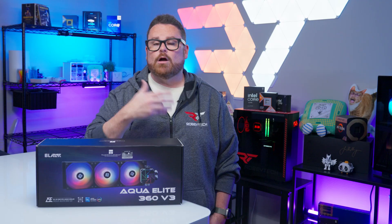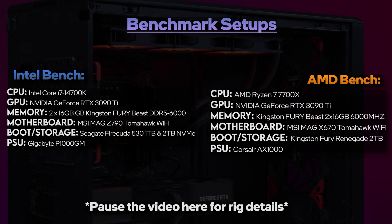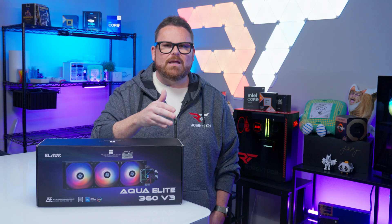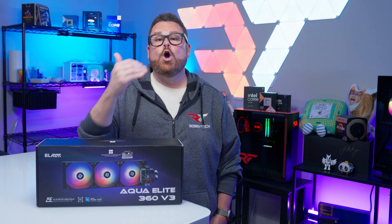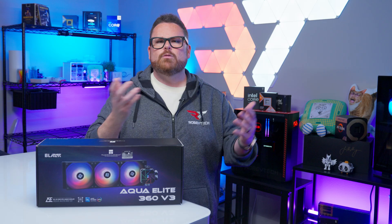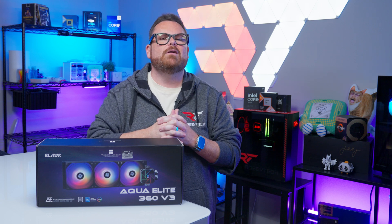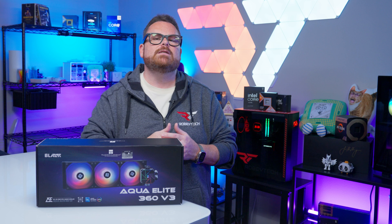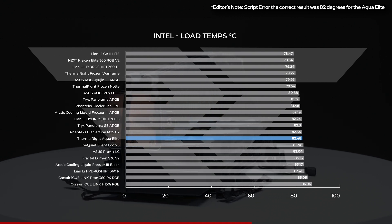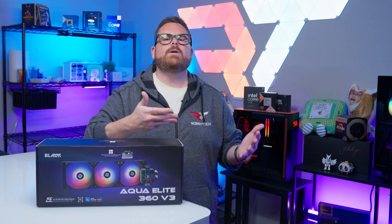We tested all AIOs in both Intel and AMD test systems using an Intel Core i7-14700K and the AMD Ryzen 7 7700X. Both systems run through the same test suite for consistent comparisons. Starting with Intel, all CPU coolers performed similarly at idle, ranging from 26 to just under 30 degrees. The Aqua Elite 360 V3 ran the coolest at idle — just over a tenth of a degree cooler than the Asus ProArt LC. Under full load with the 14700K, it lost its top spot but still offered decent performance, averaging just over 84 degrees Celsius — warm, but well below any risk of thermal throttling.